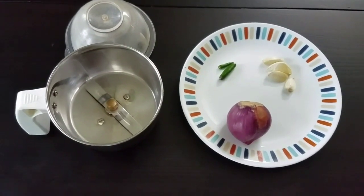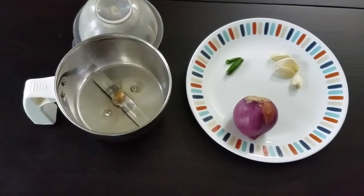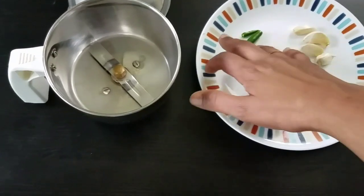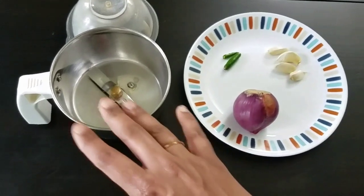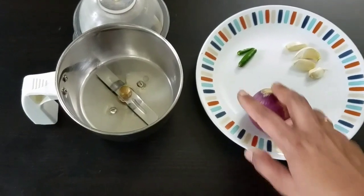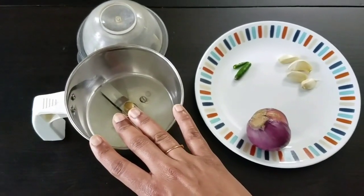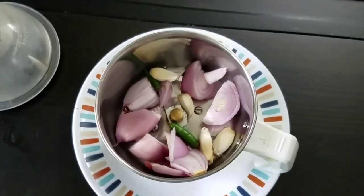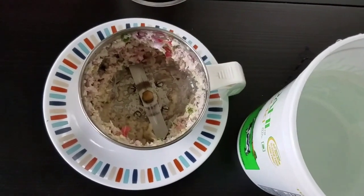Let us now prepare organic pesticides at home. For this homemade organic pesticide, I have taken one onion, four garlics, and one green chili. What you have to do is just grind or crush it into a paste and mix it in water — that is your choice. Now I am going to grind it in my mixer.